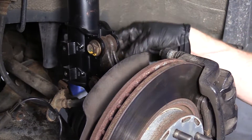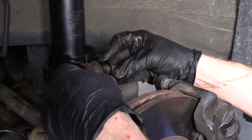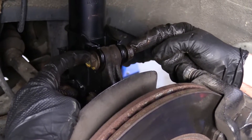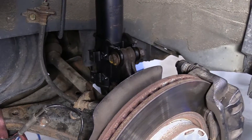If you wanted to, you could use a little bit of thread locker on the back of these bolts — it's completely up to you. For the purpose of this video I'm not going to worry about it. I'm going to grab my 17 millimeter wrench to hold these and tighten them up with the 19 millimeter. You can use your ratchet, do whatever you need to do.